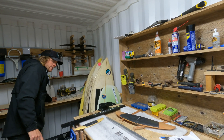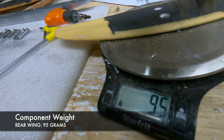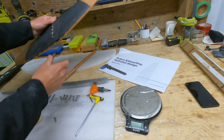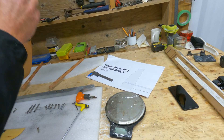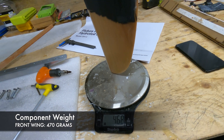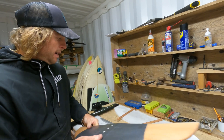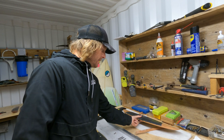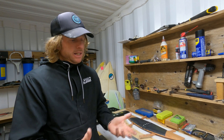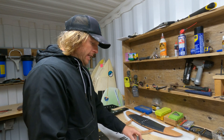If we weigh the wings, the rear wing is 95 grams — very light, nice and strong. The front wing comes in at about 470 grams. So all in all it's quite a light setup. It doesn't feel heavy, which is great because one of the hesitations people have with aluminium is everything starts to get a bit heavy, but it really doesn't. It's not a heavy foil the way that we've constructed it. So now let's put it together.